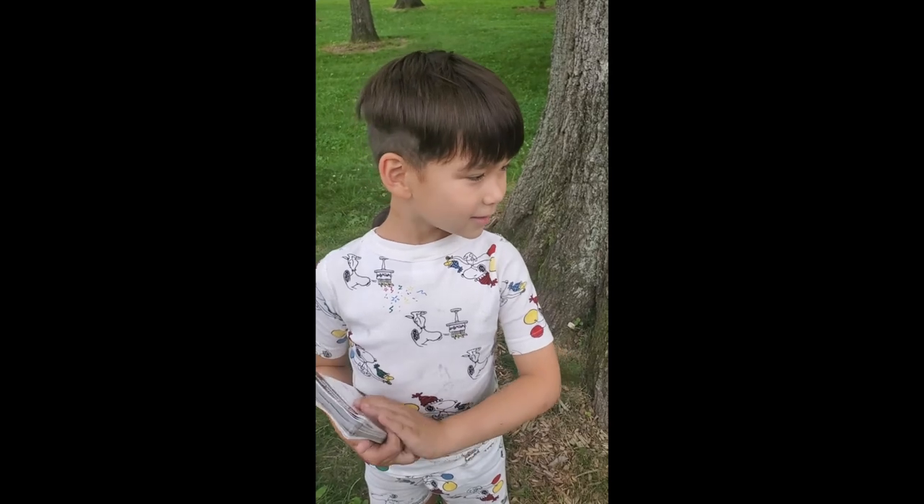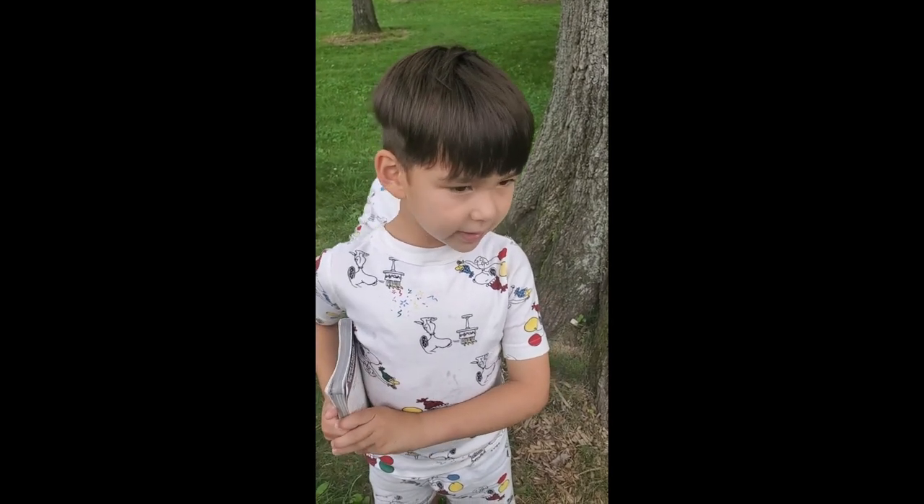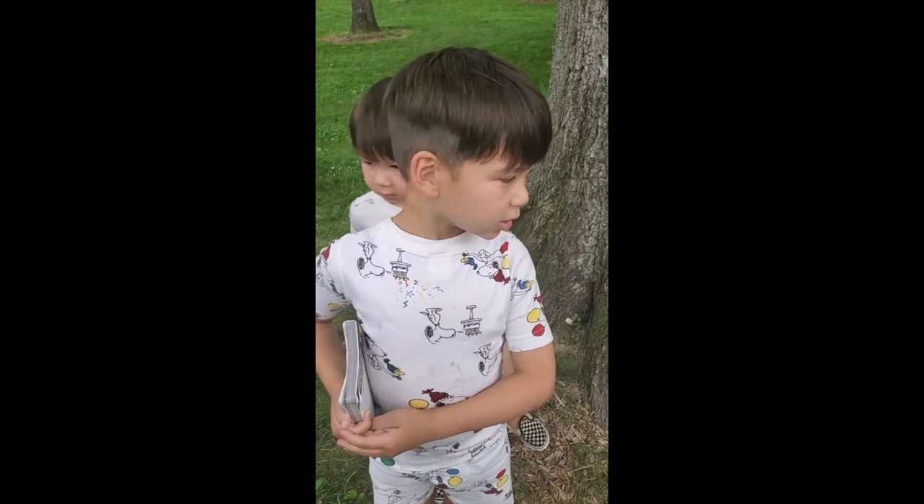Can you identify what species of Amanita this mushroom is?